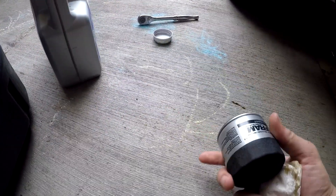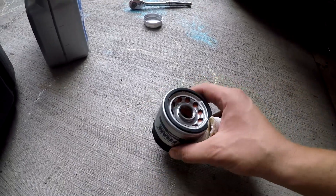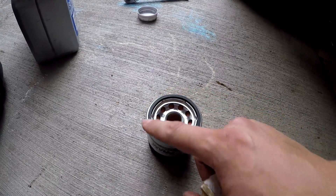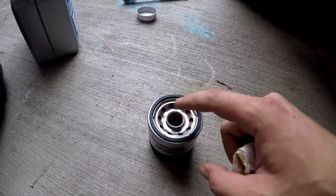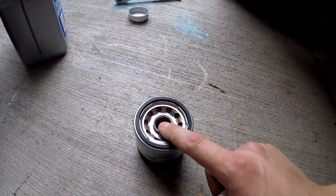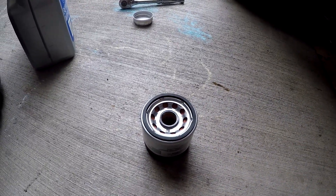Here is the new filter. What I always do is put some fresh oil around the gasket, put fresh oil around the thread, and actually put a little bit of oil inside the filter. Then we're gonna get it on to the car and move forward.